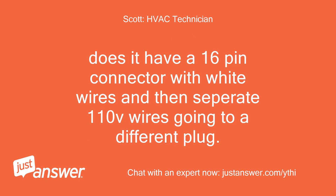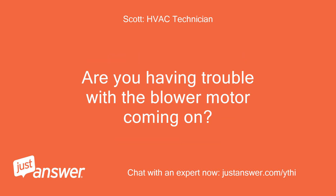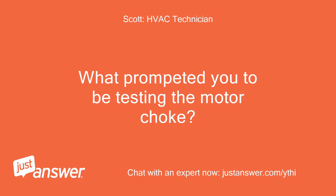Does it have a 16-pin connector with white wires and then separate 110V wires going to a different plug? Are you having trouble with the blower motor coming on? What prompted you to be testing the motor choke?